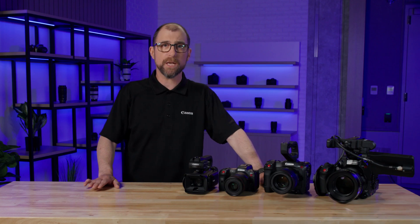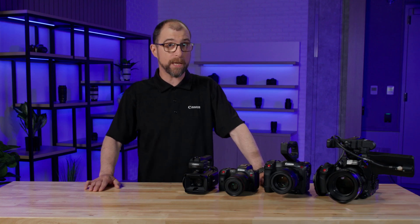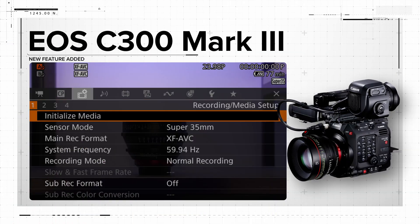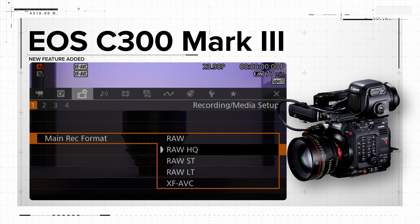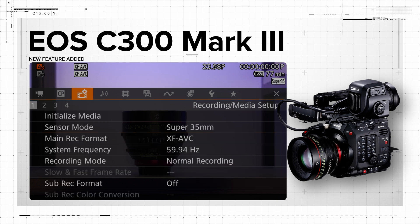The workhorse EOS C300 Mark III camera is getting all the same upgrades as the C500 Mark II, plus a few more. First, we've added multiple Cinema RAW Light recording modes — HQ, ST, and LT. This new feature allows shooters to preserve image latitude with the added option of reducing file size.